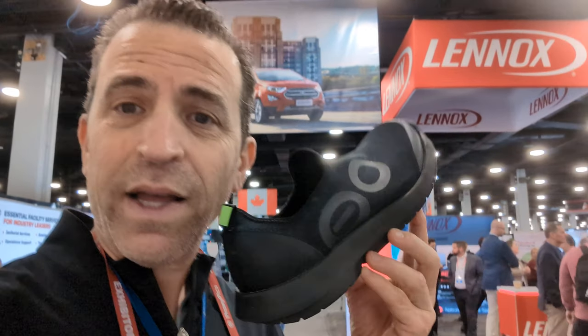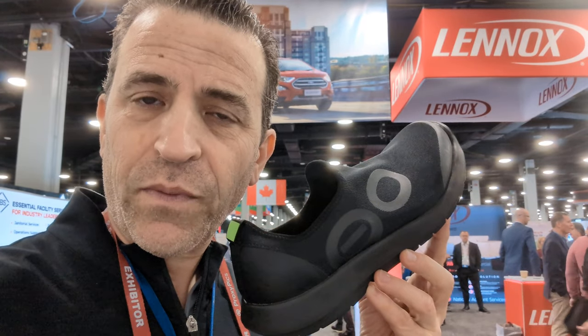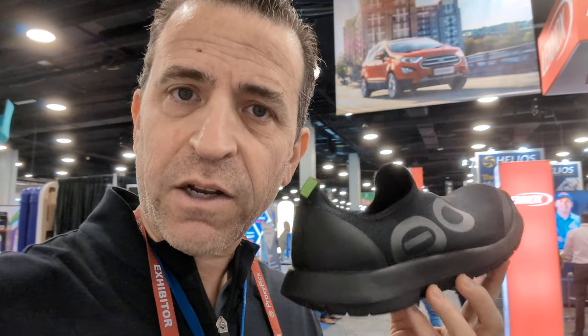So I'm at an expo here in Nashville, Tennessee, and someone was just talking about their feet hurting. Well, my feet are not hurting. Why? Because I have the Ufos UMG Sport Low Shoe. And these shoes are fantastic for your feet, especially if you're standing on your feet all day.